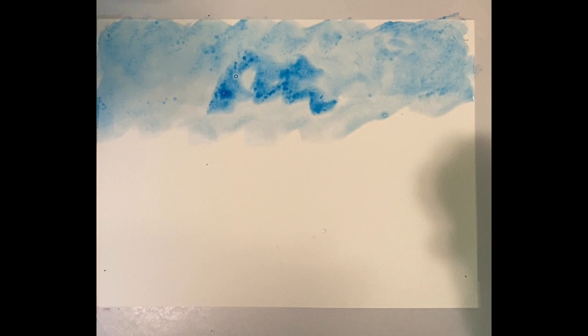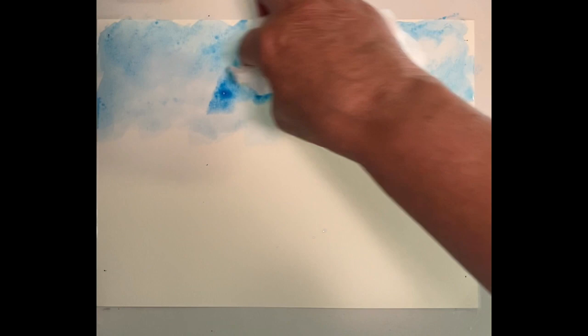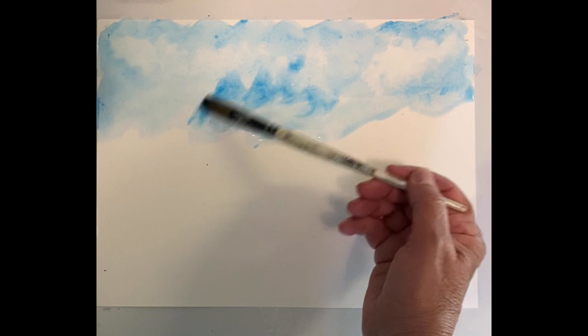Once I get that in, I can darken some areas. I can take my paper towel — just a plain paper towel — and actually touch some areas and lift some of the paint off as if they're clouds. When it gets dirty I just roll the paper towel. I'm going to take a little more water right in here because I don't want any hard lines.